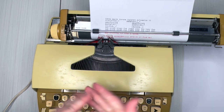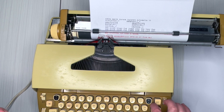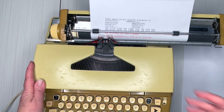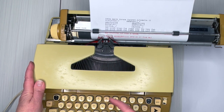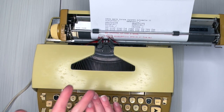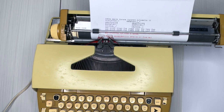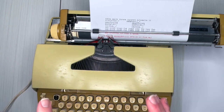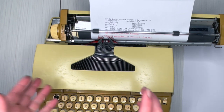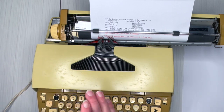It does have signs of wear — you can look at the up-close images, but even those show just a little bit of wear. It's not a lot overall; it looks really good and types amazingly. It's great for kids, great for crafters, and solid enough that if you want to write a book on a typewriter but don't want to spend a ton of money, this is the typewriter for you. It's great for beginners, great for younger typers, and great for crafters.